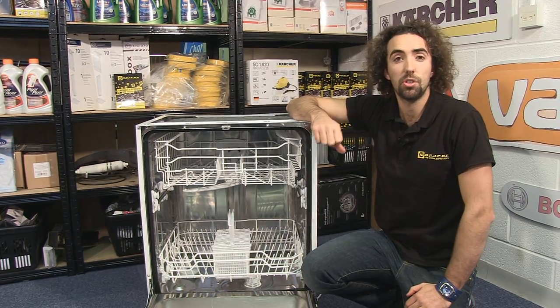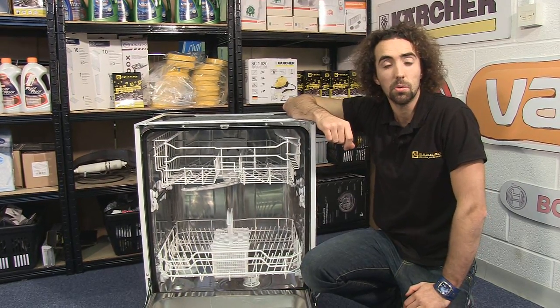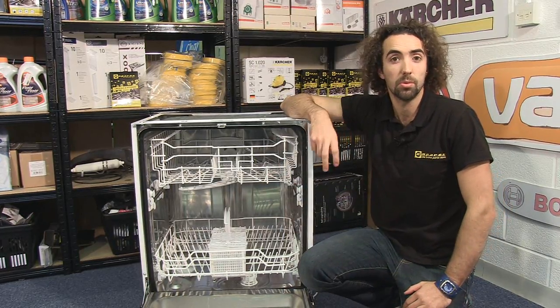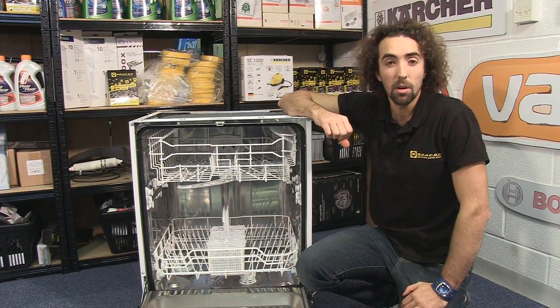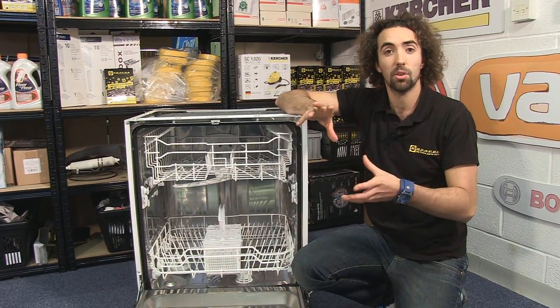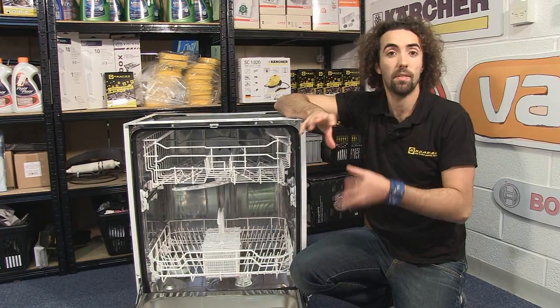Some dishwashers use a fan in their drying cycle to circulate air around the cavity and help the water evaporate off the crockery, while other dishwashers rely simply on the residual heat within the crockery for the water to evaporate off.